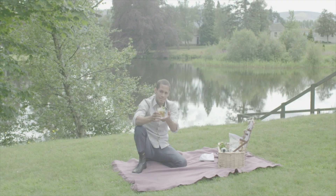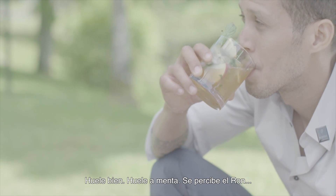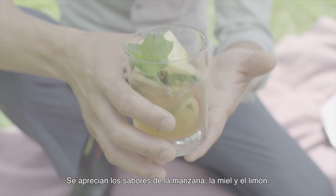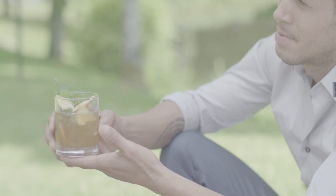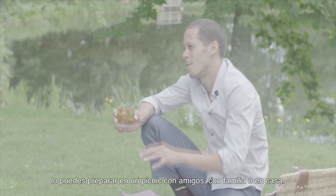Now I'm going to taste. Smells good — smells like mint. Feel the balance. Feel the different flavors: the apple, the honey, the lime. But this is a really easy drink. You can make it at a picnic with your friends, with your family, in your home.